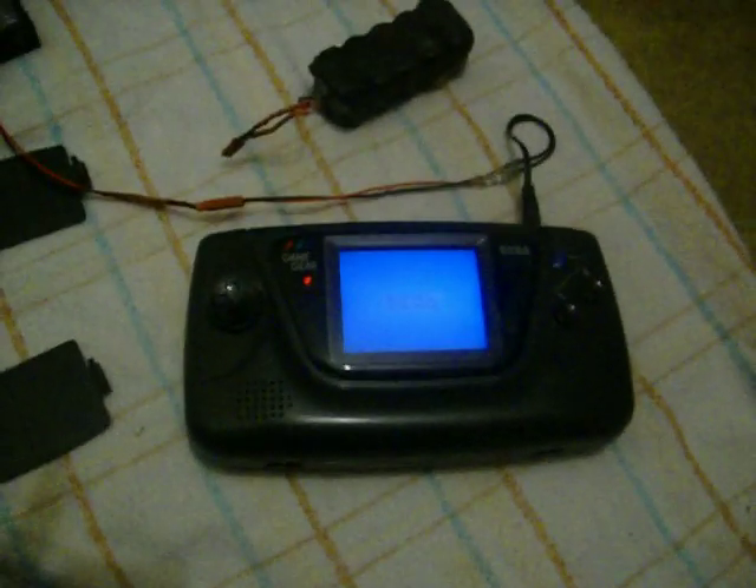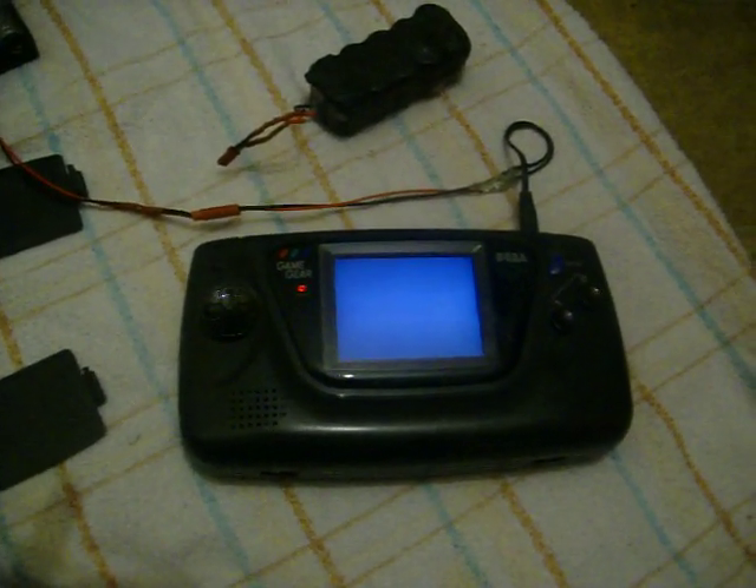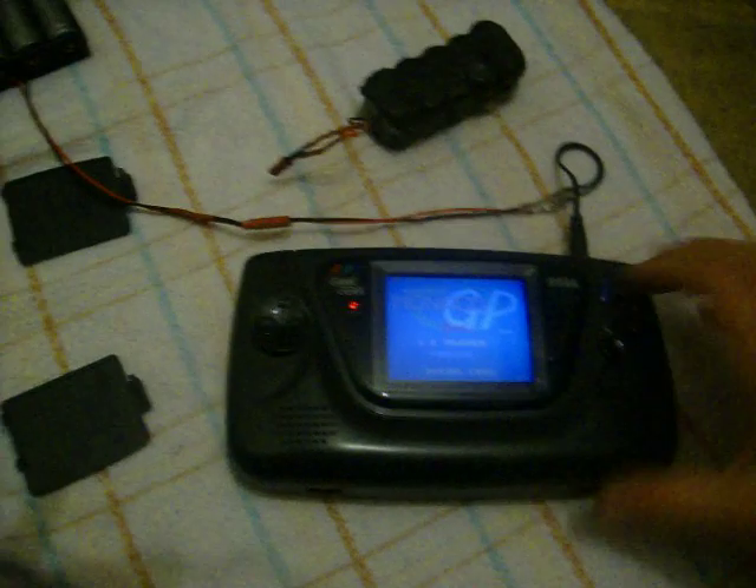Right here we have a Sega Game Gear. I'm going to turn it on. See the Sega sign — Super Monaco Grand Prix.